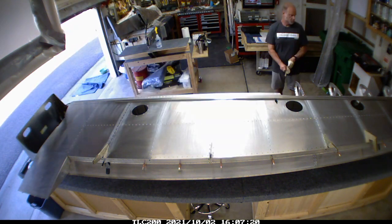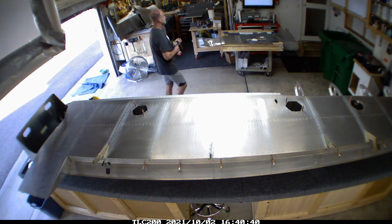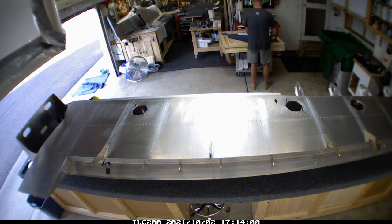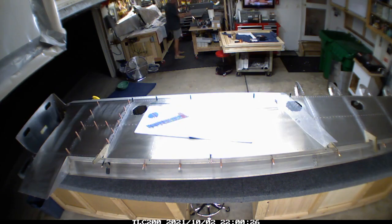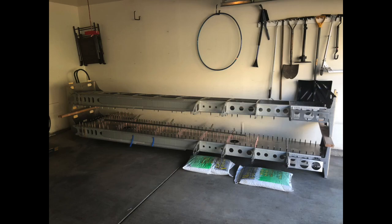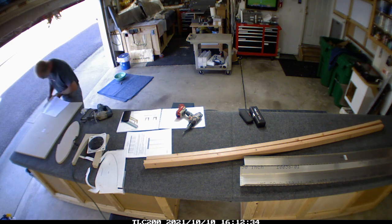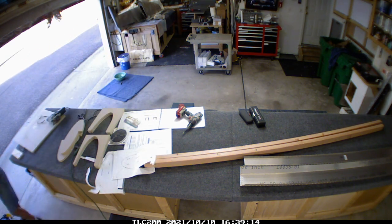One thing I didn't do was put all the rivets in the holes, because I'll need to work at getting them out from the underside of the skin when I move the ribs once I get the torque tube in from the airplane factory. I used enough rivets to put it in place. I'm also working on a little jig to stack the wings - this is actually my neighbor's garage where they're letting me use some space.